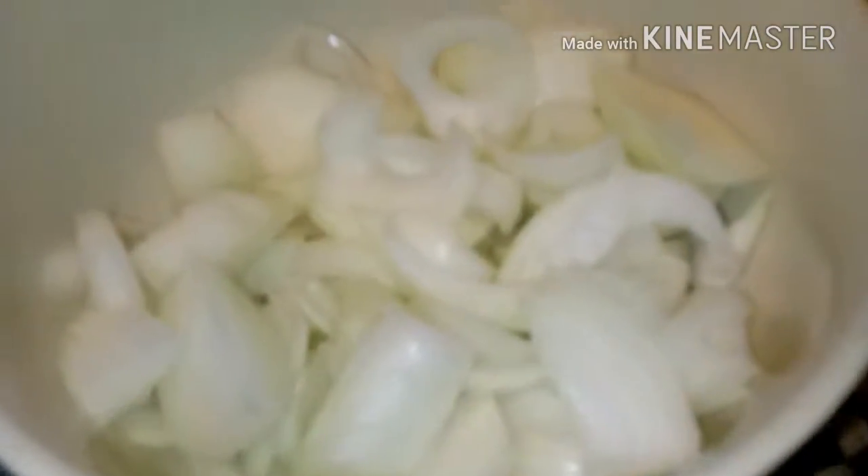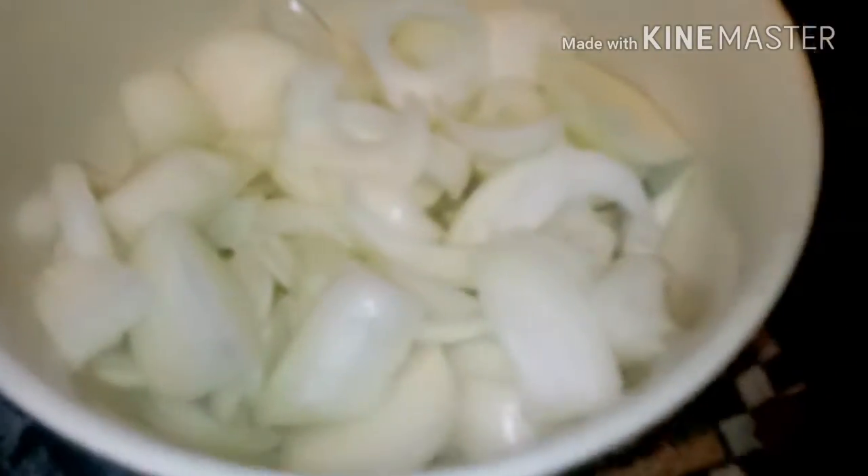Here's a thought: when you cut your onions or your garlic, wait 15 minutes for the maximum potency of the vegetable or fruit. Just a quick thought there.